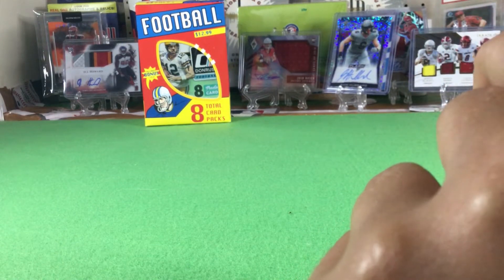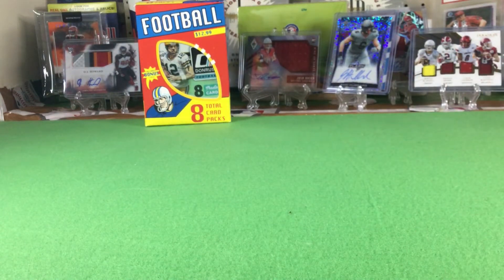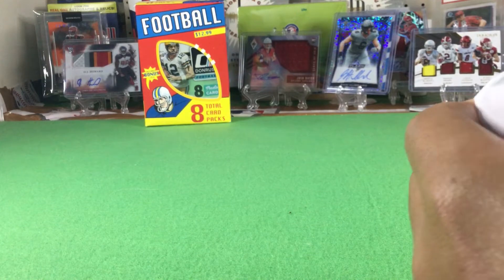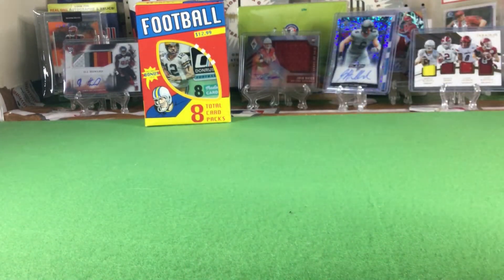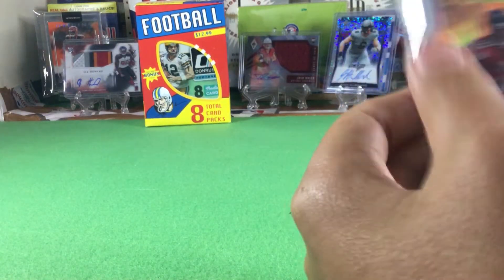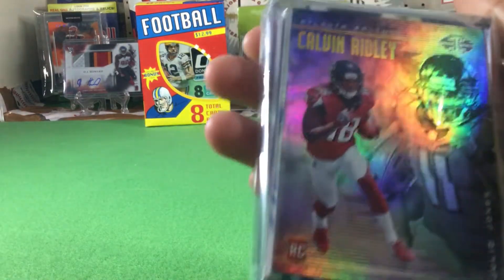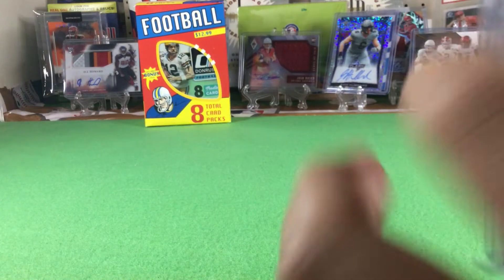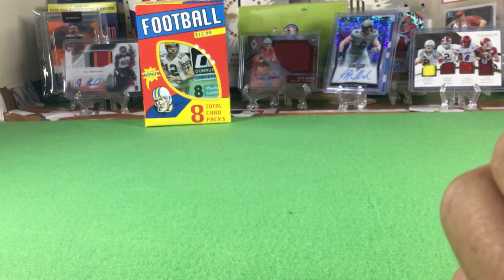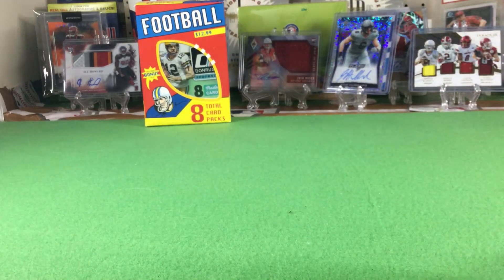So we got a patch and we got an auto. I believe I paid nine dollars — actually I can't quite remember the exact price, but I think the total was somewhere around eighteen ninety-nine or nineteen dollars for the two packs. Checking out that DJ Shark patch out of Origins — it's just a patch but it's large. The Steve Johnson Prime Proof is a thick card.